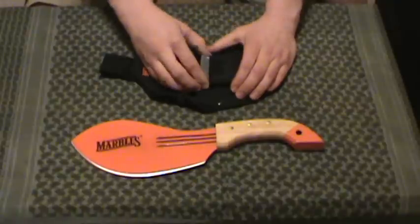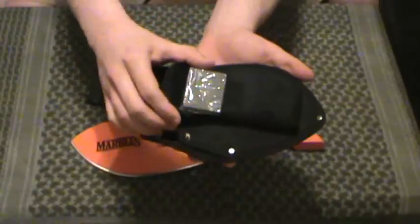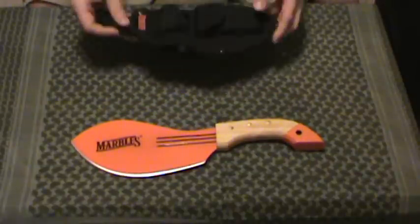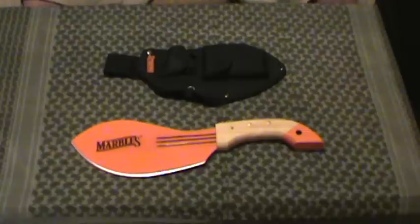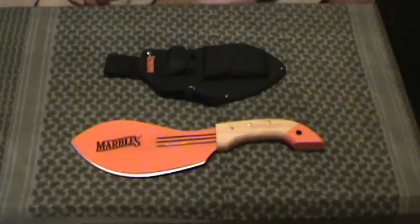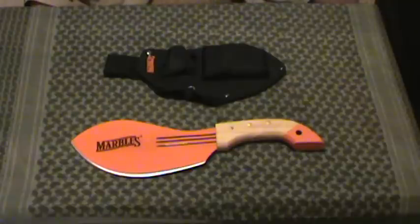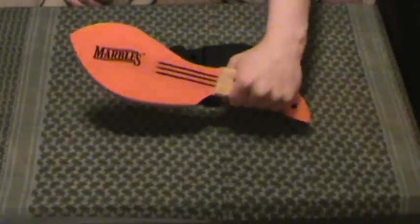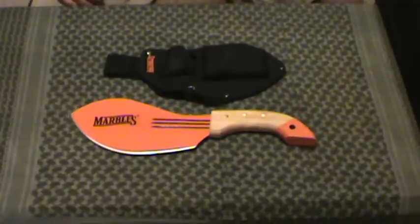Just like the rest of the Marbles line, also comes with a sharpener, which I have not taken out of the plastic on this one either. Take it or leave this sharpener. Great blade for $14.99. Probably not as versatile as the other ones — this one's more of a novelty in my mind compared to the other two, especially the Bolo machete.